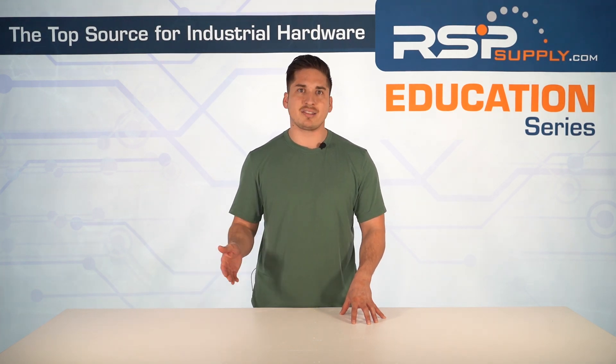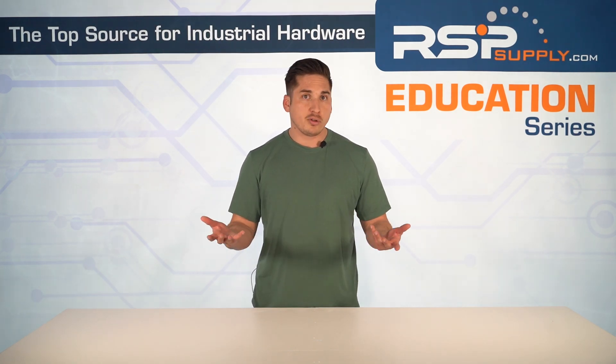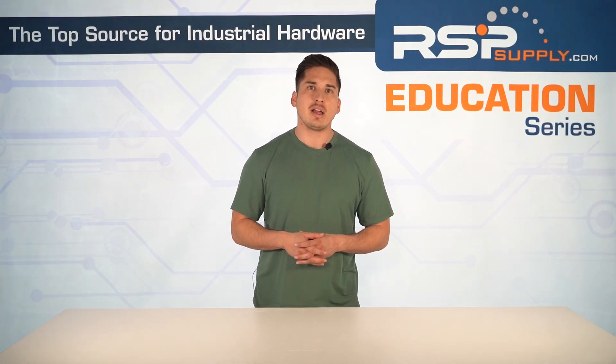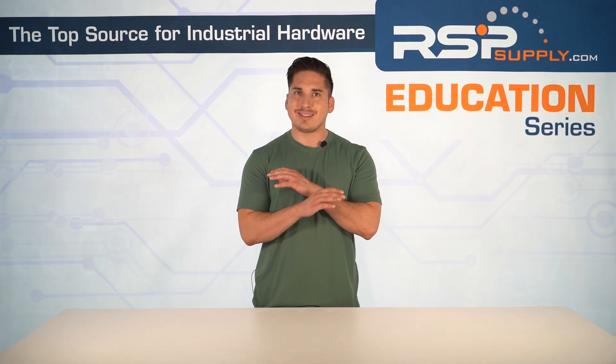This video is a first step in a progressive series where we'll take you from the basics of soft starters all the way to the cutting-edge technology shaping the future of motor control. Whether you're an engineer, technician, or just curious about industrial automation systems, you're in the right place. If you like this content and want more educational videos, please like and subscribe. This video is for educational purposes only — consult a professional for your application. RSP Supply is not liable for any misuse of this information.